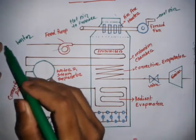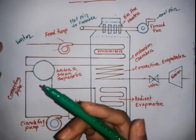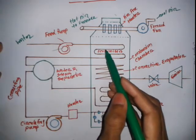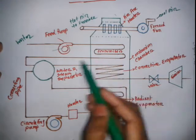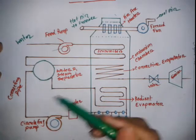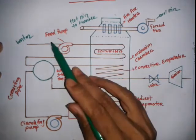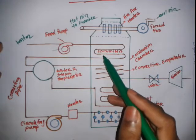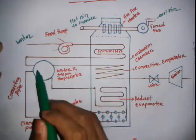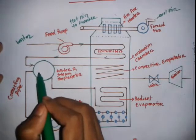Water from an external source such as a river enters at normal temperature and pressure. It goes into the economizer, where the temperature of the water is increased. Then the water goes to the steam separator drum. The feed pump provides the necessary pressure.